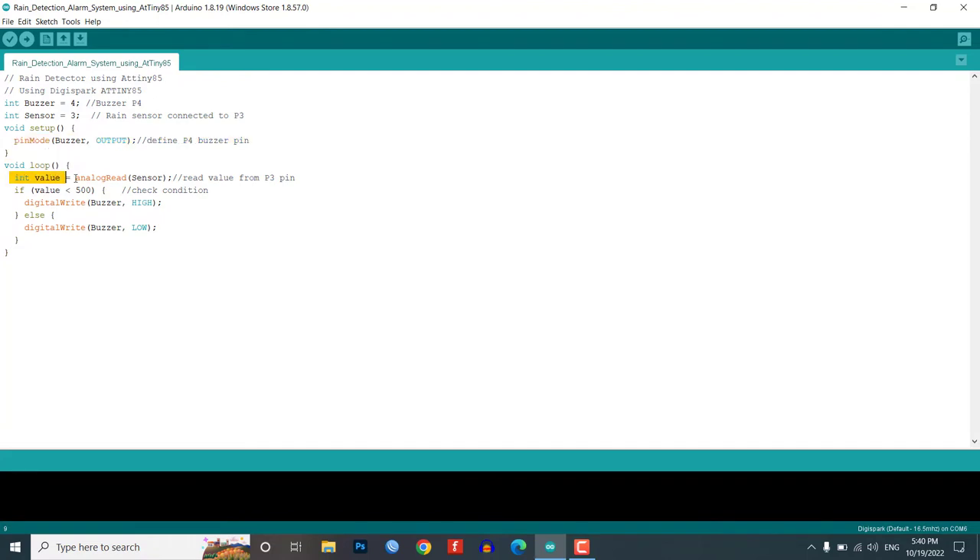In the loop, the program reads the analog data from the rain sensor. The value is then checked by an IF condition, and if it is less than 380, the buzzer is turned on. Otherwise, the code is designed to turn off the buzzer.